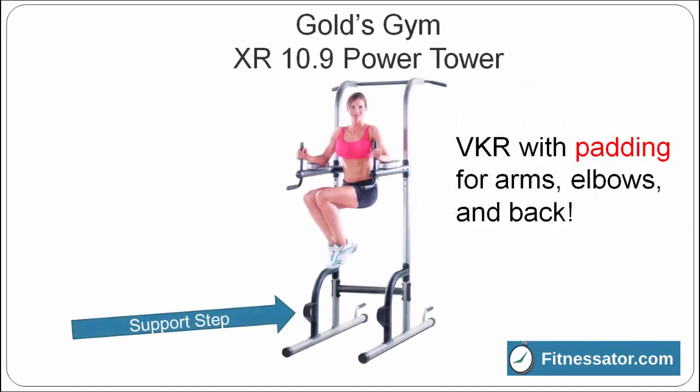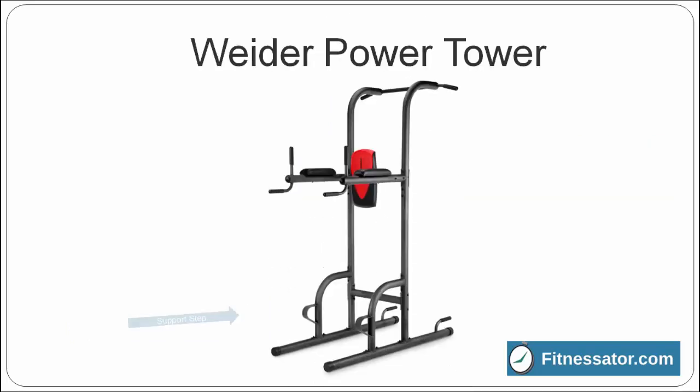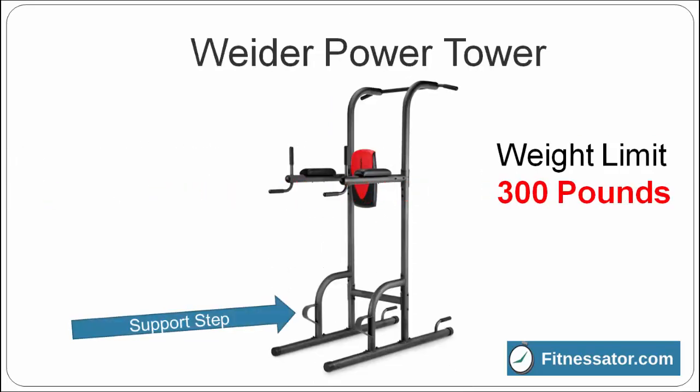The Gold's Gym XR 10.9 Power Tower features a support step for short users, as well as ample padding for your arms, elbows, and back. The wider power tower also features a support step as well as ample padding for your arms, elbows, and back. This one will handle users weighing up to 300 pounds.